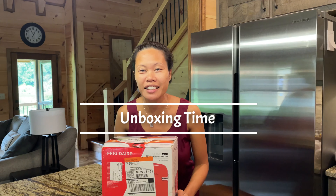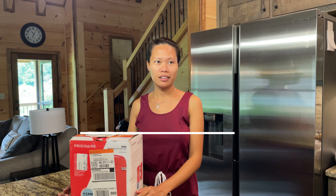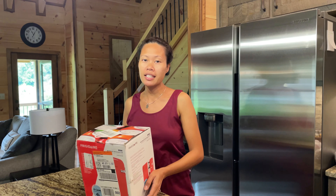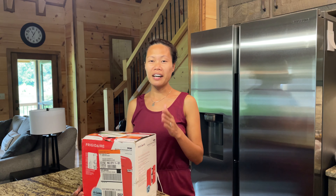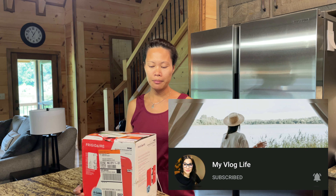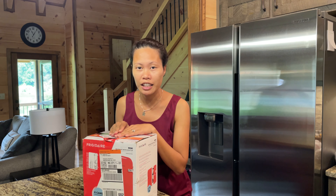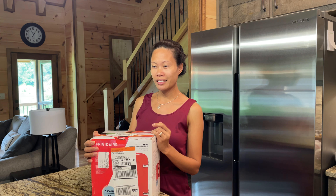Hi guys, kumusta! Maria here again, welcome back to my channel. In today's video, we are going to unbox the present that my friends Honey, Steve, and baby Eli gave us. I really wanted this because I saw the unboxing of my friend — her YouTube name is 'My Vlog Life,' before it was Merle Engelman — she had an unboxing of a tiny fridge for her husband and I was like, oh my god, that's a great present idea!